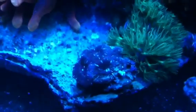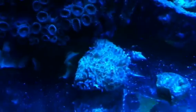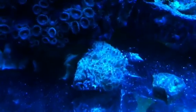I moved my Acans from my main display because Acans have never done well for me in there, and in here they actually do — they puff up. There's another one right there. I also just moved a Chalice Coral here. The coloration is not the greatest right now — we're on just blue lighting because it's the evening and the whites have turned off.